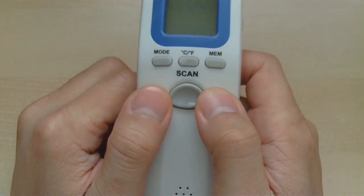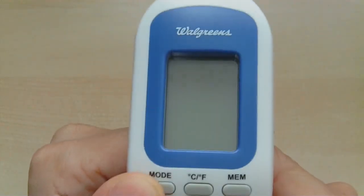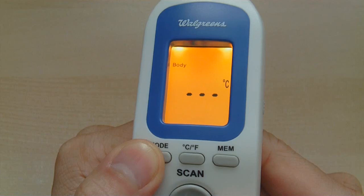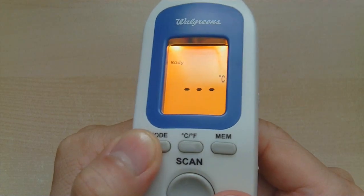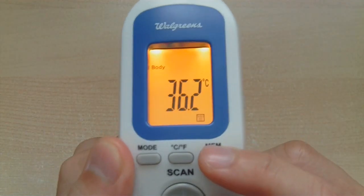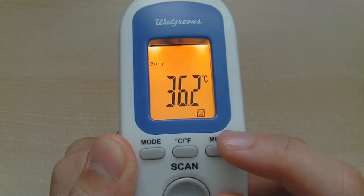You just hit mode to change modes and cycle through room, surface temperature, or body — choose the one you want and hit scan. Very simple to use. Memory can be used to check the memory settings: it shows 36.2°C Celsius and 23°C surface temperature, just like what we just did.